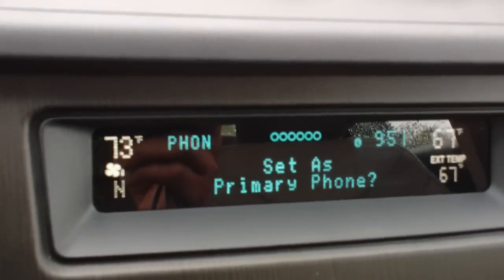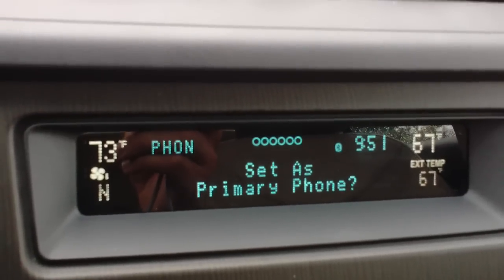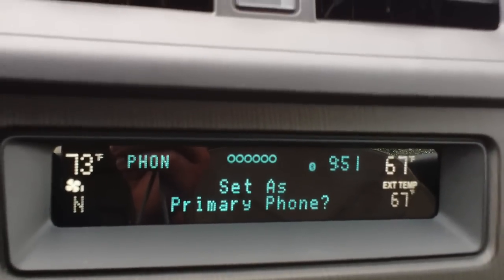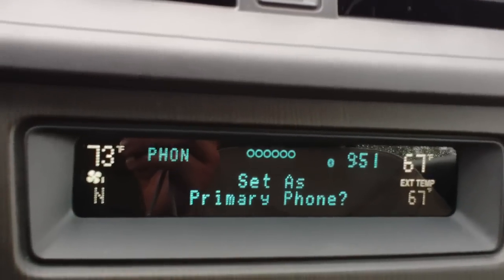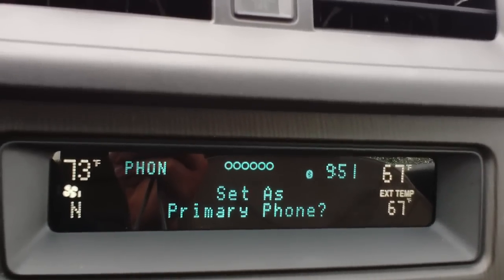As you can see, it gives you all your voice prompts and you can set it as your primary phone, secondary phone, and it gives you many other options. If you have questions on operating this device or any other, just refer to Twin Pine Auto Group in the video section and we'll give you a how-to on this and many, many other features on cars.